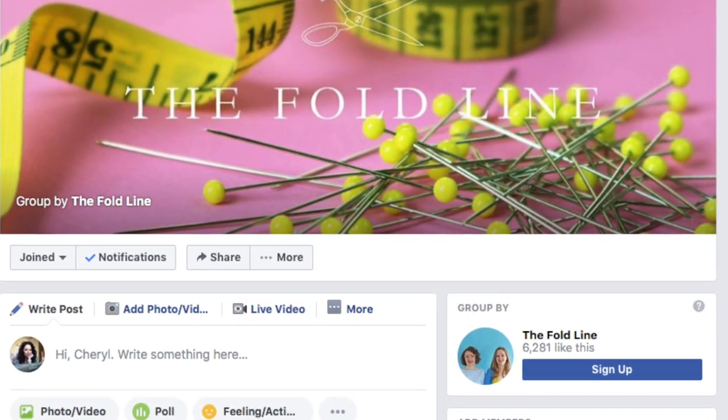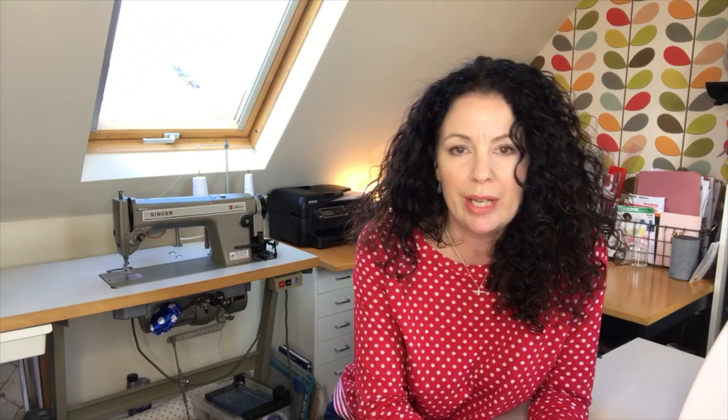I didn't want something too fancy that I was going to pay for and not use, so I asked a few of you and some friends. I also recently joined the FoldLine Facebook group, which is a fantastic resource if you ever need sewing tips or hints, and it's nice to see what other people are sewing — I'll pop a link in the description. I asked the group what they sew on and got lots of different answers, ranging from reasonably priced to mega expensive, and I wanted something in the middle.